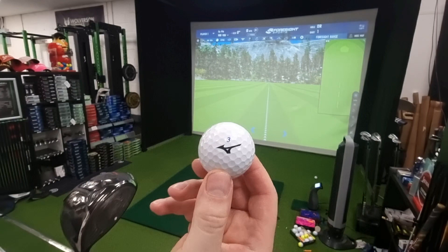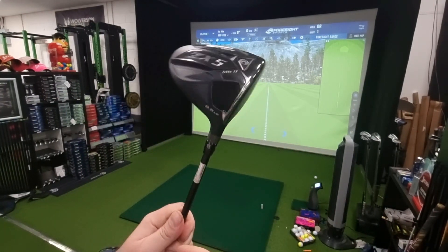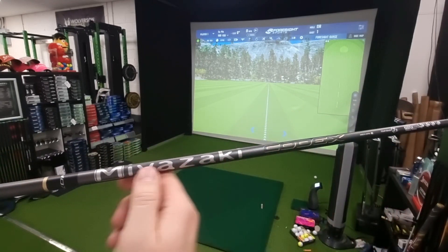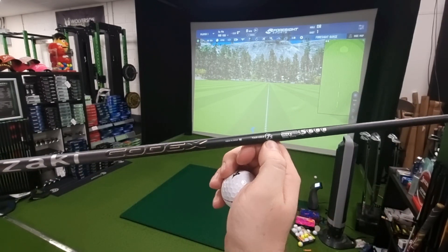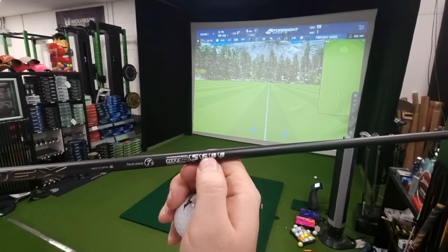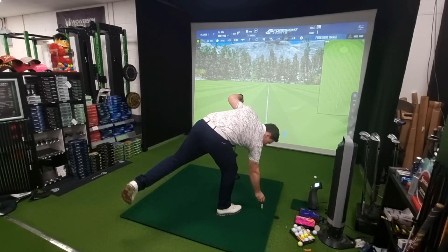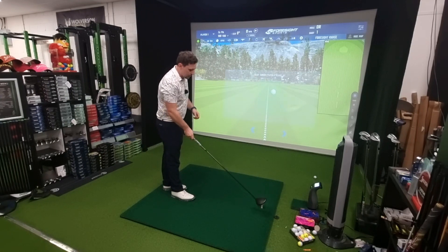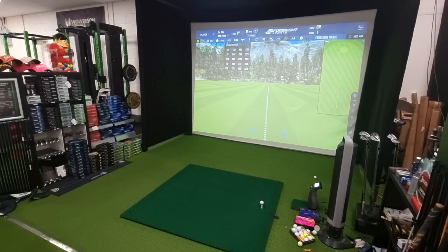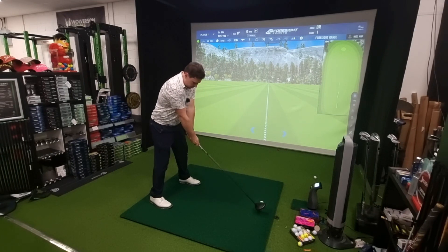Mizuno RB Tour X golf ball with the driver. I've got the Srixon ZX5 LS, so the weight is at the front - a lower spinning, lower launching version - nine and a half degrees on standard setting. This is a shaft I've never hit before: the Miyazaki Codex 7X. It has a stiffer tip profile at 5688, which should in theory launch the ball lower with less spin. I'm going to hit the same driver with each golf ball.